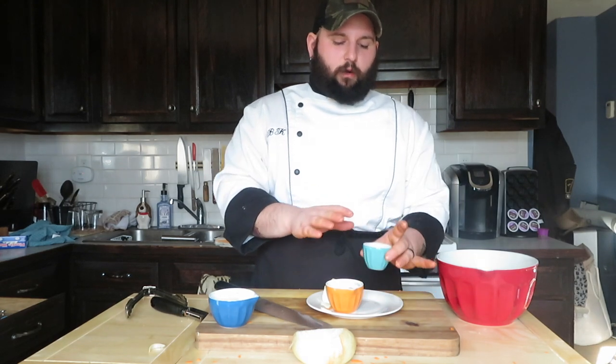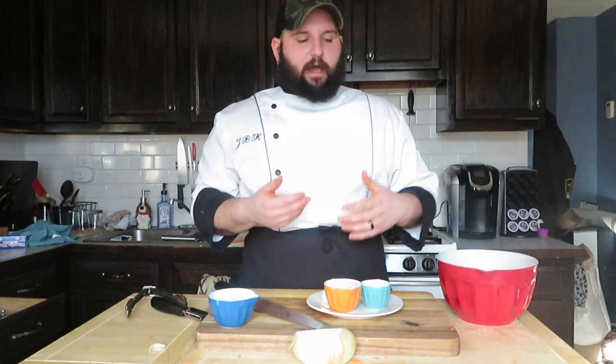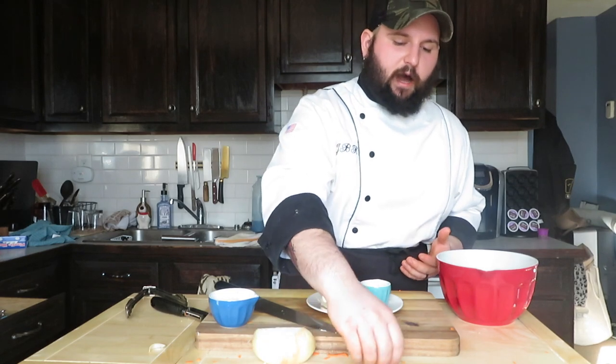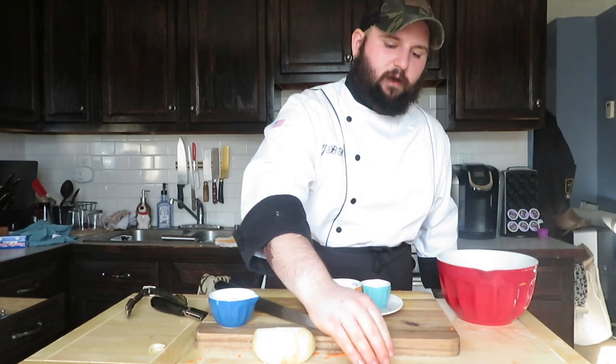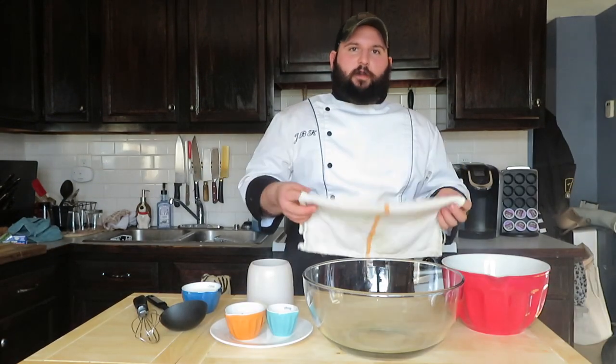Then we will bloom our curry spices. It has some seasonings that need to bloom — if you don't know what blooming means, it just means you need to release more of the oils and release more of the fragrant notes of a spice. Paprika is one of them, which this curry mix has a lot of. You want to bloom it so you're getting the best flavor and the best smell.